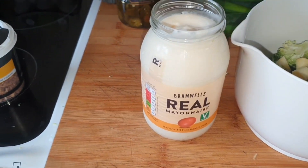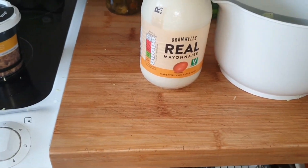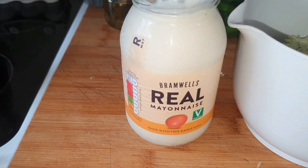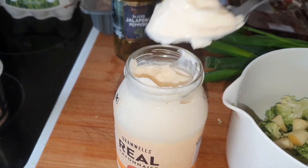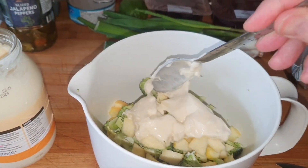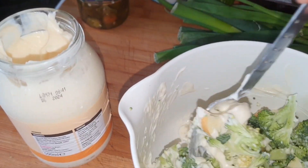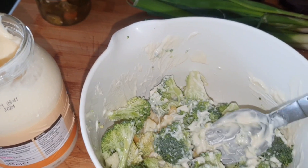I went into Tesco's and got some mayonnaise, but while I was comparing prices I realized that Hellmann's mayonnaise is now like three pounds, which is ridiculous. So I just got Branwell's, which I think is Tesco's own brand, for 99p. We'll whack a couple of these in — probably two to start with — and give it a mix. It smells good, that mayonnaise hit straight away. Yeah, I think that'll be enough. I'll give that a bit of a mix up.